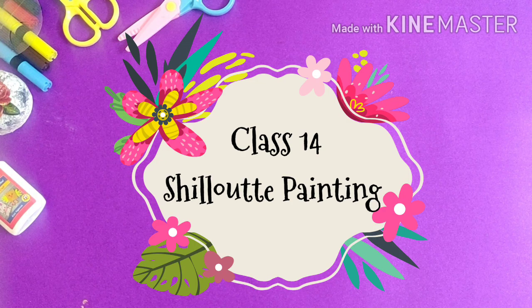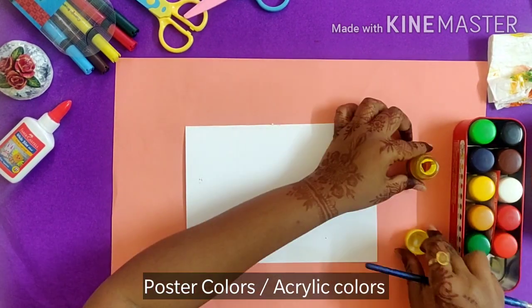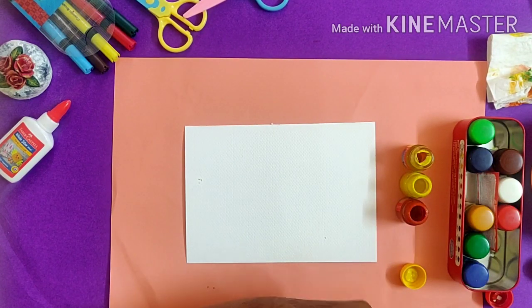Hello friends, welcome back to my channel Anjali Arts. In today's video we are going to learn silhouette art. We are going to use poster colors for it. I have taken a flat brush and I'm going to make a silhouette painting.